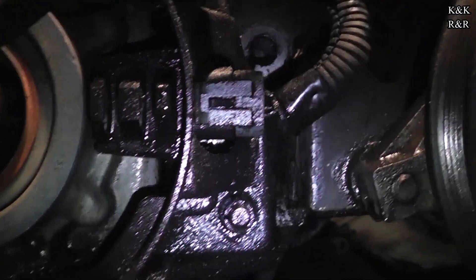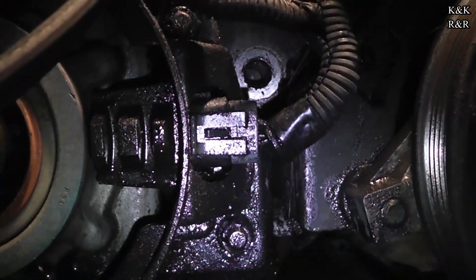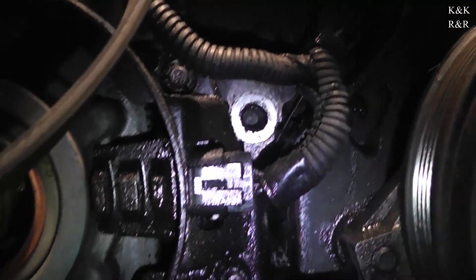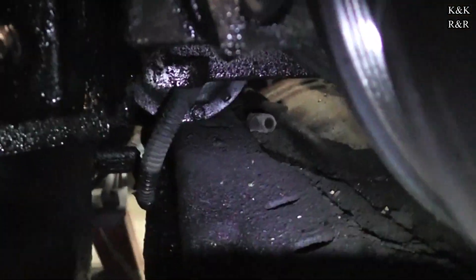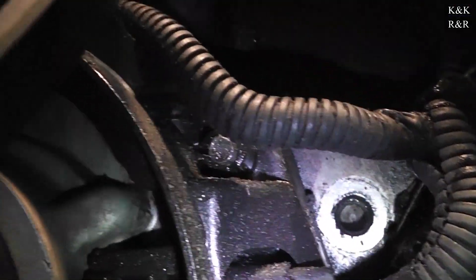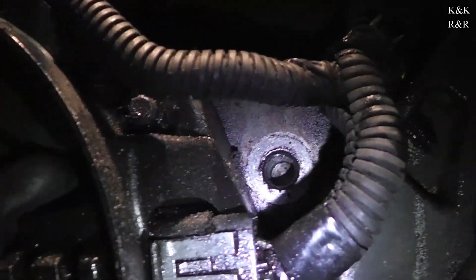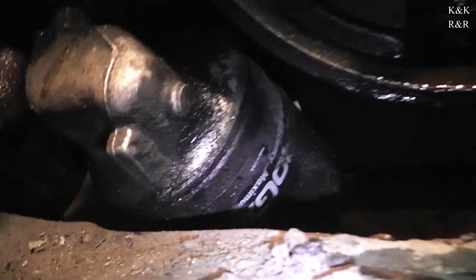We're all dry up top, but if you come down here where the crank sensor is, it's soaked. So there's a potential crank no-start again. We're going to get it fixed before it becomes a problem. You can tell this has been going on for a long time — and this is not from the intake job. This thing has been out for a year and a half before it came back to us.